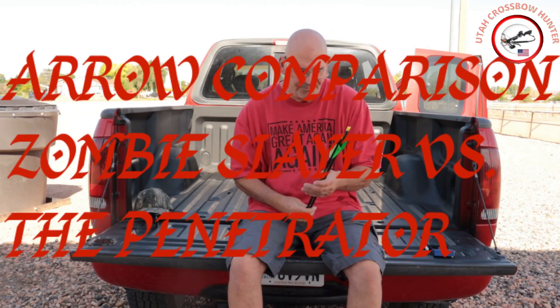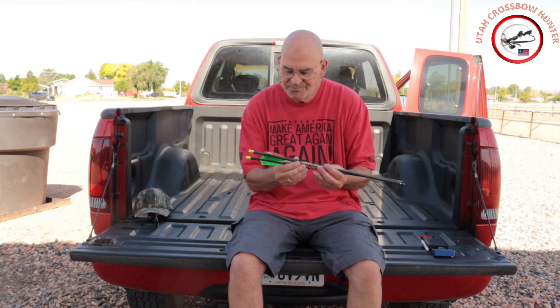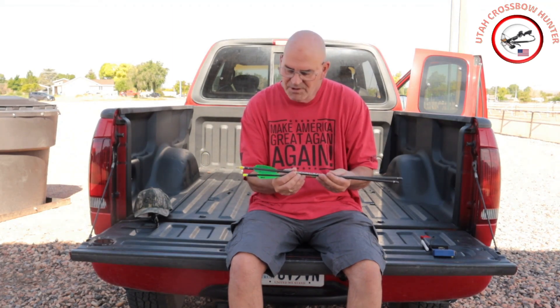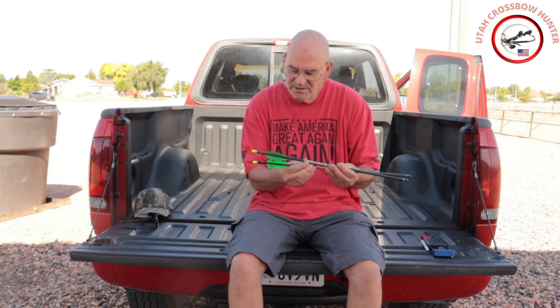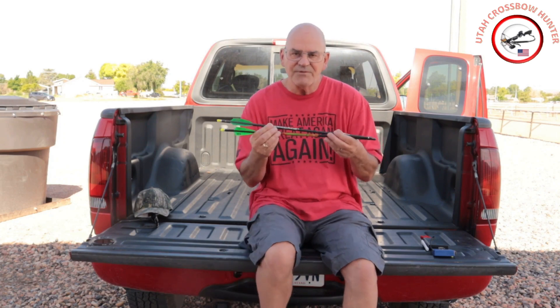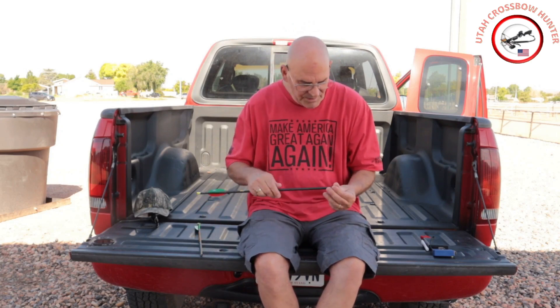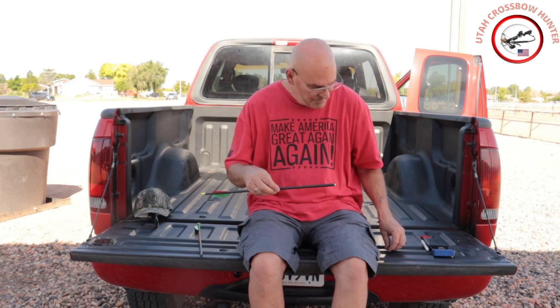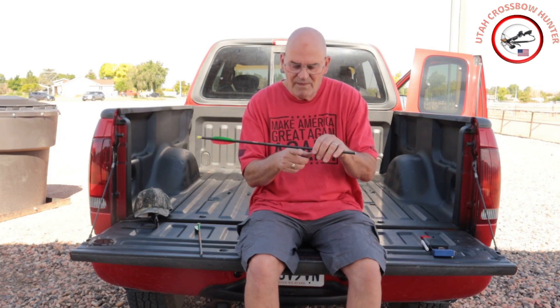We're going to do a comparison between these two arrows. Starting with weight: with the 125-grain tip on there, the Penetrator is 545.8 grains and the Zombie Slayer is 538.8 grains, so we've got a 15-grain difference. Let's start by taking the tip off the Penetrator and looking at the FOC.